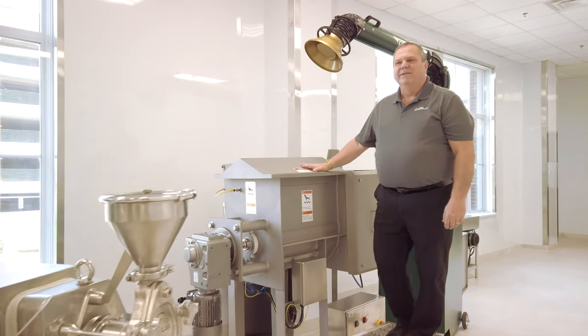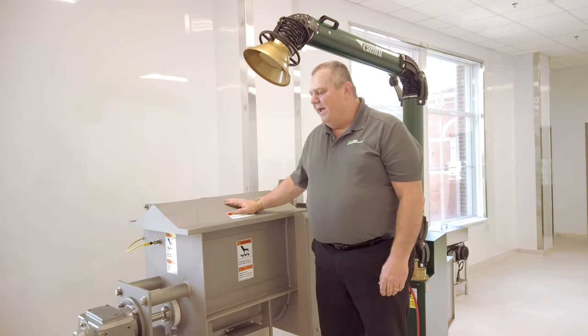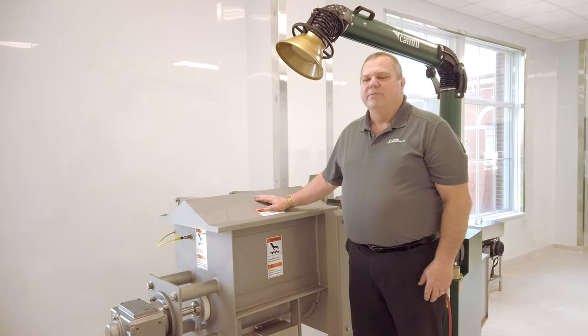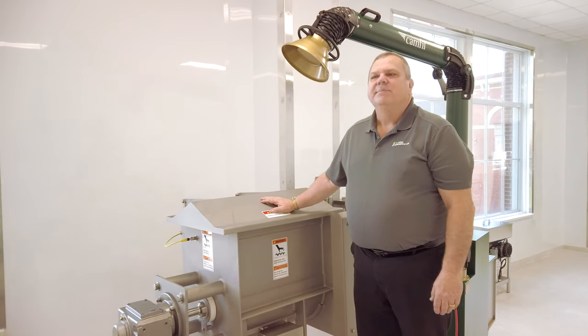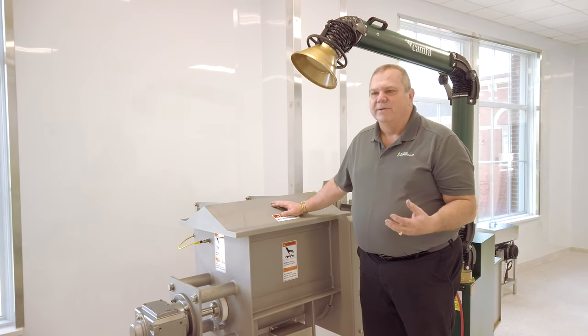Many powdered products need to be blended together after different powders have been manufactured. Here we have a paddle blender. We chose a paddle blender over a ribbon mixer simply because it's a gentler method of blending powders together without shattering the particle size.